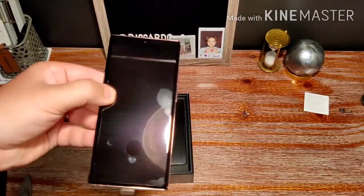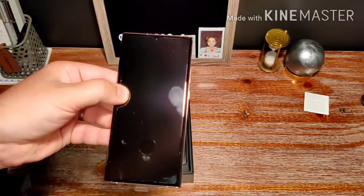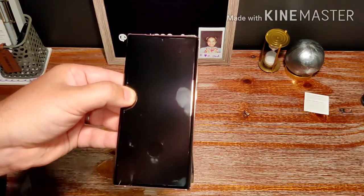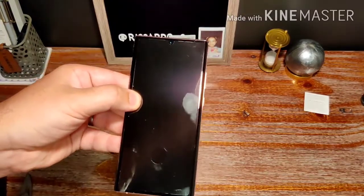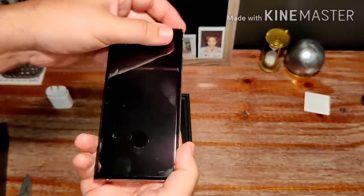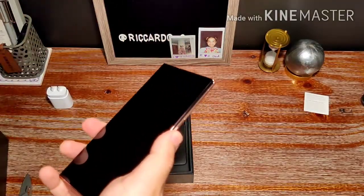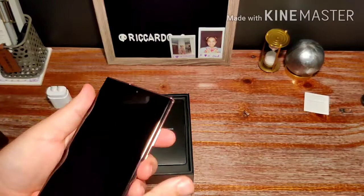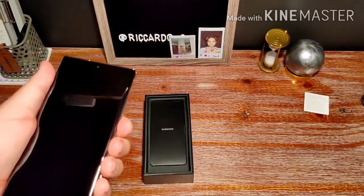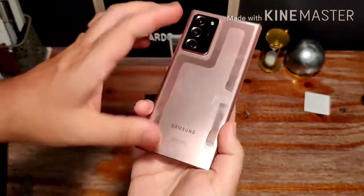Without further ado, let's look at this. Wow — a bit of a change from last year and the last two iterations. Samsung usually gave you a screen protector meant to keep on the phone, but this version is not that — it's just a skinny little slim piece of plastic with a hole where the fingerprint cutout is. So you do not get a screen protector pre-installed on the Note 20 Ultra.